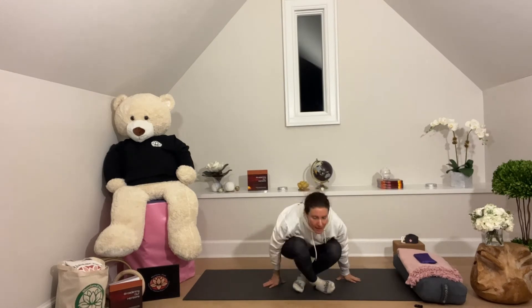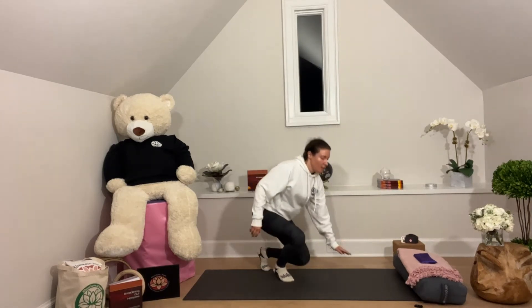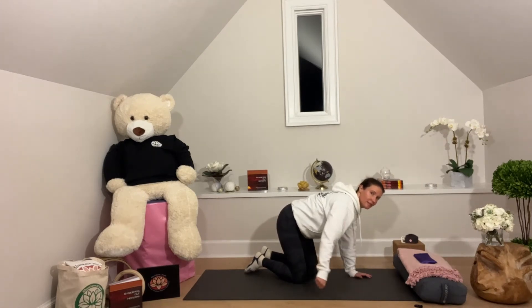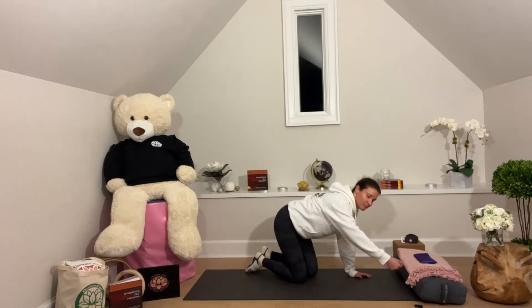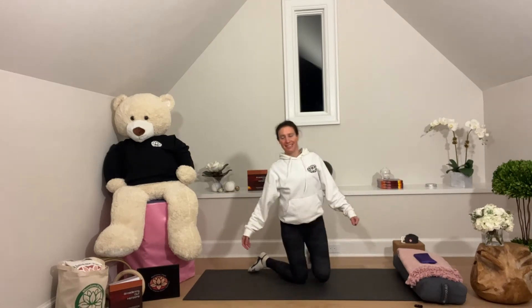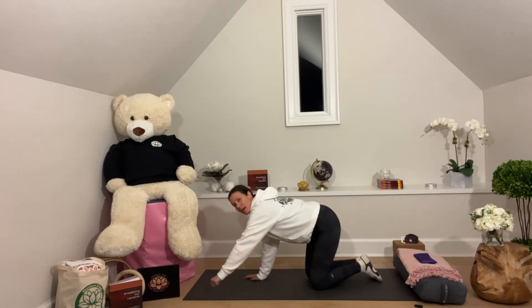Now we'll get up and do an exercise for the shoulder called stirring the pot. You can lean up against something if you have something to lean up against, or you can also do it on the floor. We're just going to pretend we're stirring a pot, so we'll stir one way. You can think of your breath as a circle — fluid in and out — and try to connect your breath with the pot you're stirring. This is good for circulation. We'll stir the pot on the other side. This is also a good warm-up before you get into a deeper workout. Shake it out, and we'll stir the pot on the other side, connecting our breath with our arm motion.